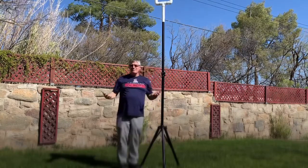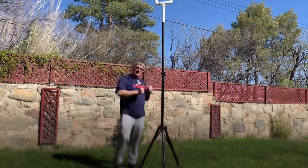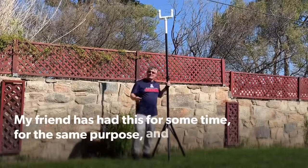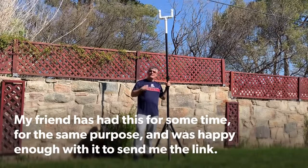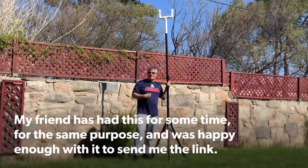For a shorty like me, this is awesome — it's way higher than I'd be able to reach. And the closer you move it to the boat, the higher your mast is going to go. So this is how you make a speaker stand into a mast holder, and you only have to spend about 40 dollars — well worth saving your back.